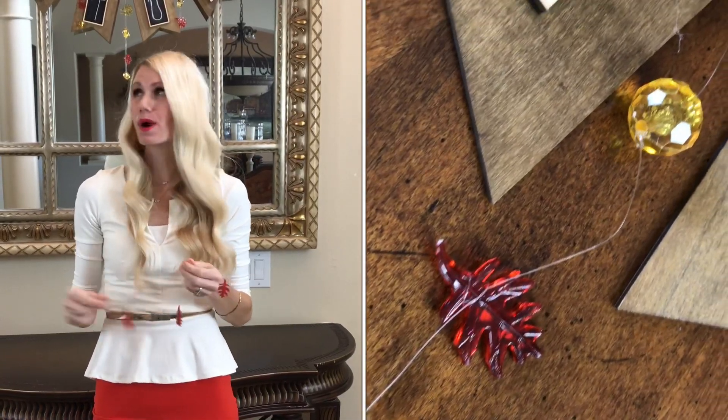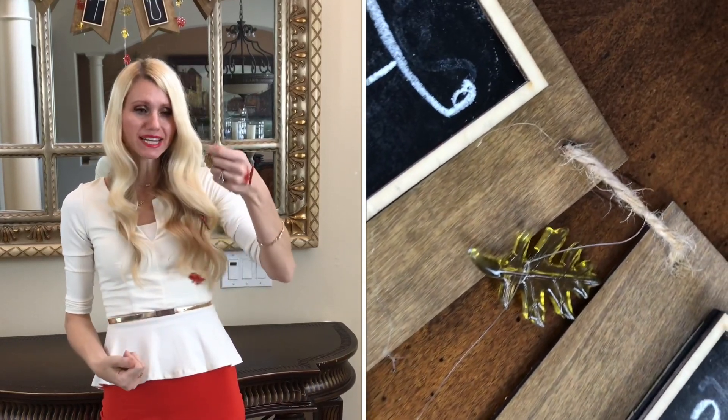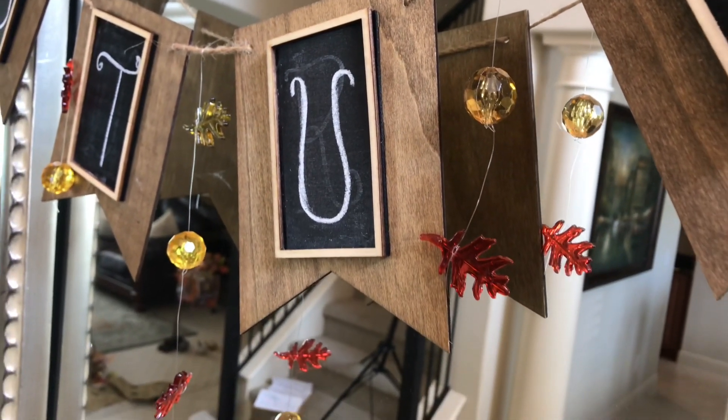I got a package of these crystal balls and fall leaves at Tuesday Morning — they are such a perfect touch for my banner, and I'm also going to use them on my candlesticks. They just bring in a little bit of extra sparkle. All I did was add them to a fishing line so they dangle and you can't really see what's holding them together — it just looks like a bunch of fall leaves and crystals hanging down.